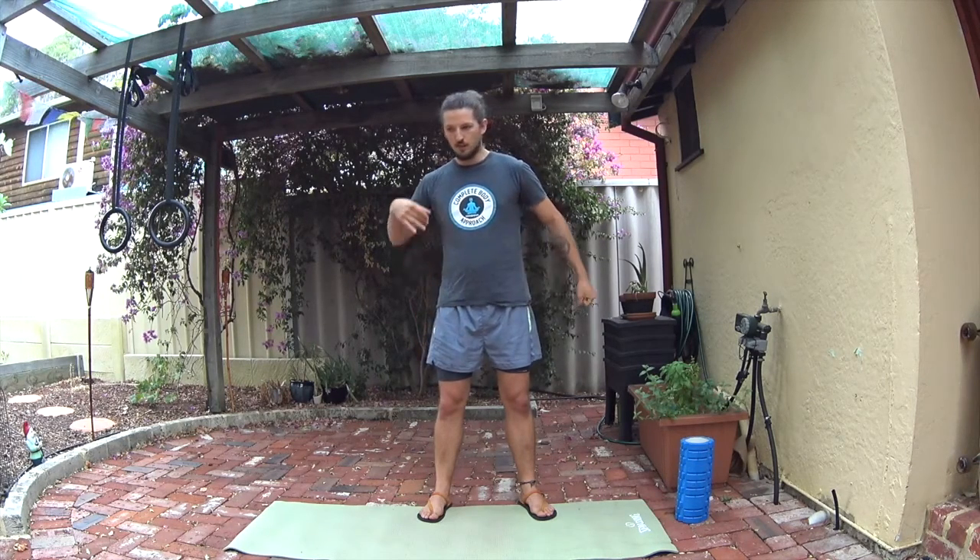So once you do the release, the mobility work, the activation of the muscles, the last thing you want to do is move. Start working through movements like squats, walking — integrating the work you've done previously, the mobility and everything, integrating that into your new movement patterns. That's teaching your body how to start working and how to link into itself — and that's what's going to get on top of all of these issues. Over the next few weeks, stay tuned — going to be going through a lot of different little routines to help sort out stuff going on through your feet, knees, hips, back, shoulders, everything.